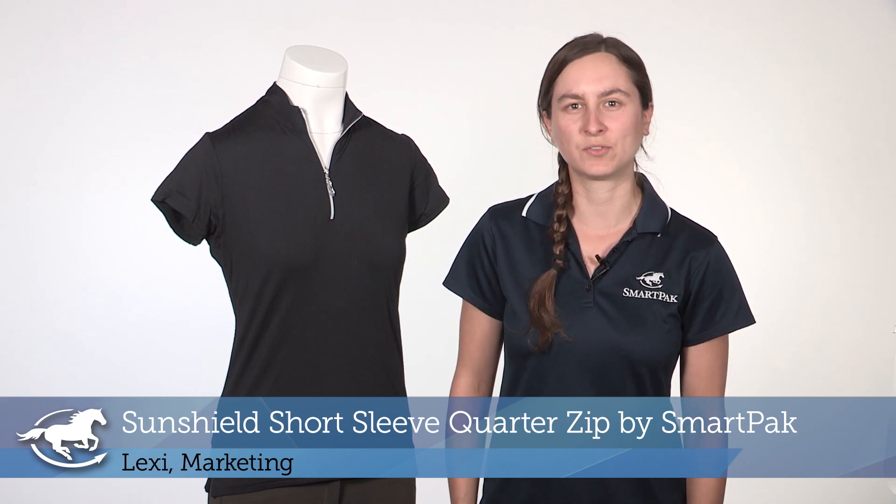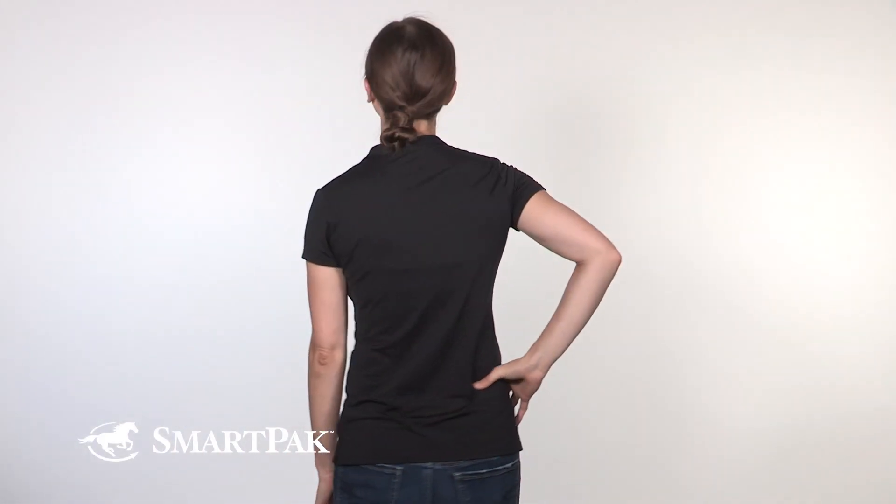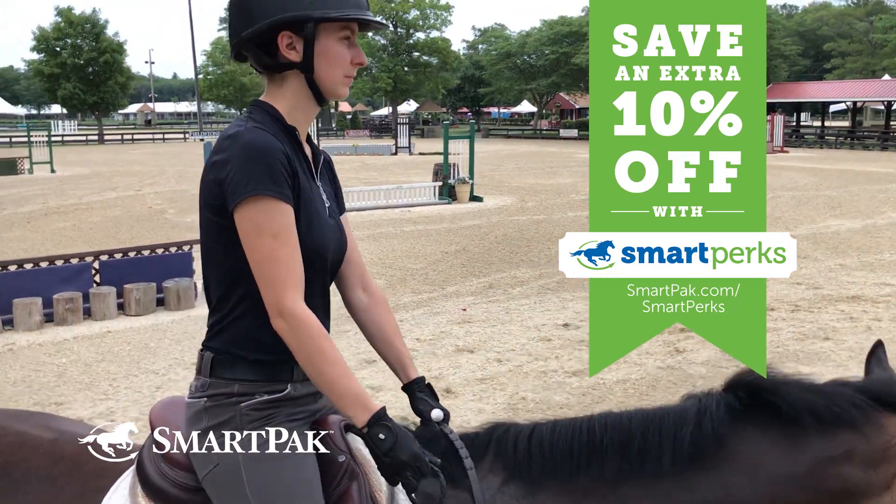Hi, I'm Lexi from Marketing and today I'm reviewing the SunShield Short Sleeve Quarter Zip by SmartPak. I'm not very tolerant of the heat, so during the summer I need a shirt that's going to keep me cool and comfortable, and this top is full of features to do just that.